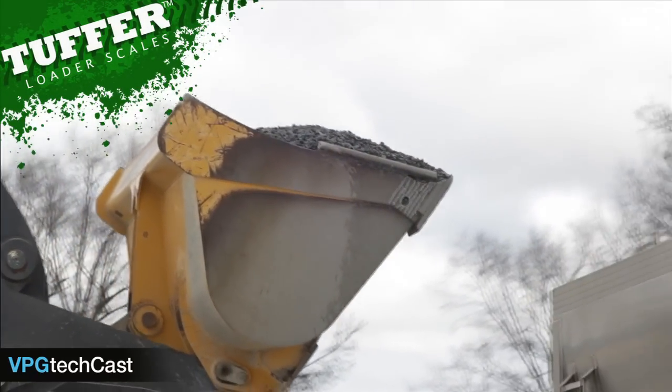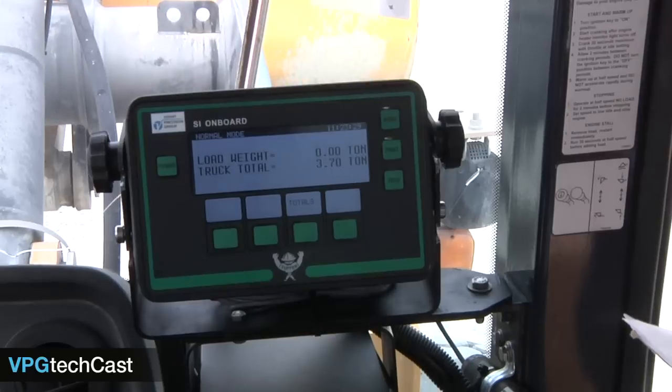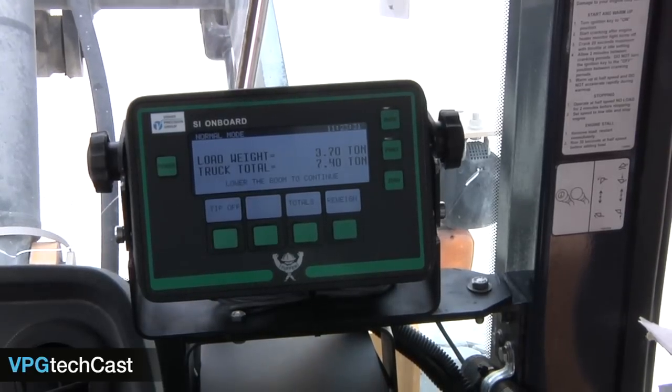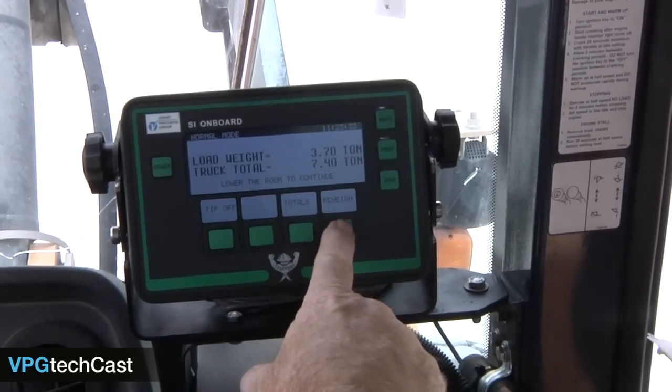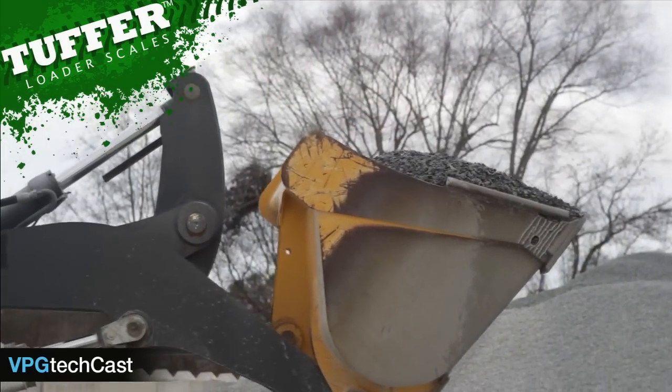Please note: during the loading process, if it is decided that a specific bucket load is not to be added to the truck total, simply hit the re-weigh button and then lower the bucket. We will demonstrate this procedure more thoroughly in a subsequent video.